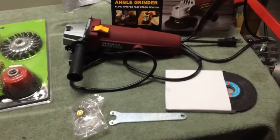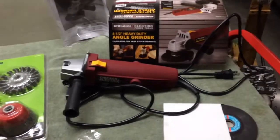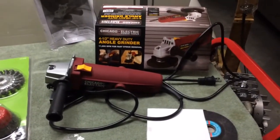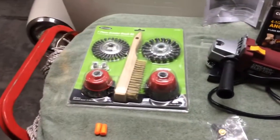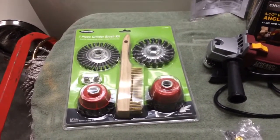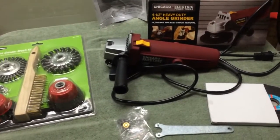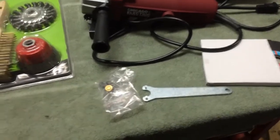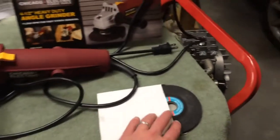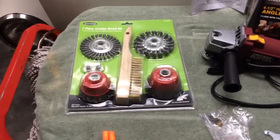So I made a small investment — this is a Harbor Freight four-and-a-half inch angle grinder, about four-and-a-half amps. It's not the cheapest one they have, maybe one or two levels in. I think I paid $22 for this. This is a beginner's wheel set for only $10, and a pair of safety goggles — not even $40 for all of it. It came with some extra motor brushes, a wrench to tighten the arbor, and also a grinding wheel.